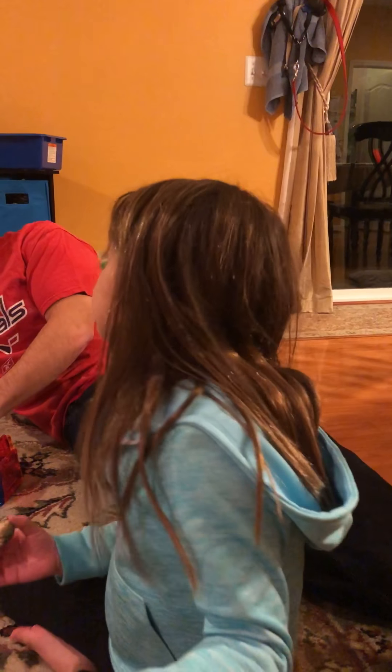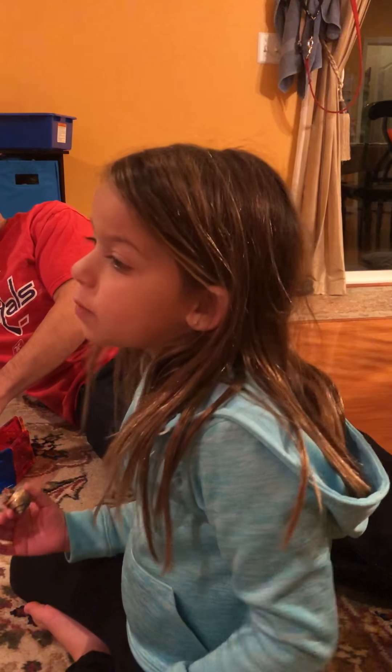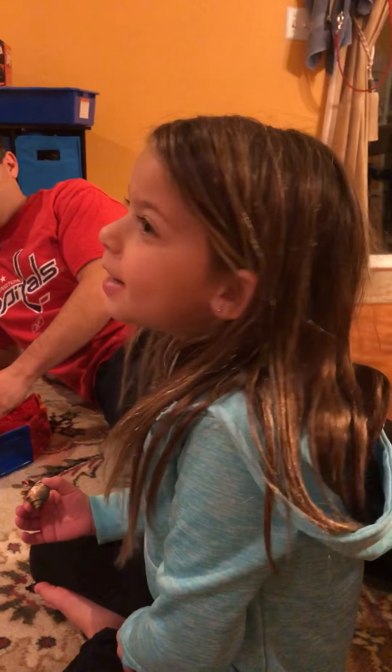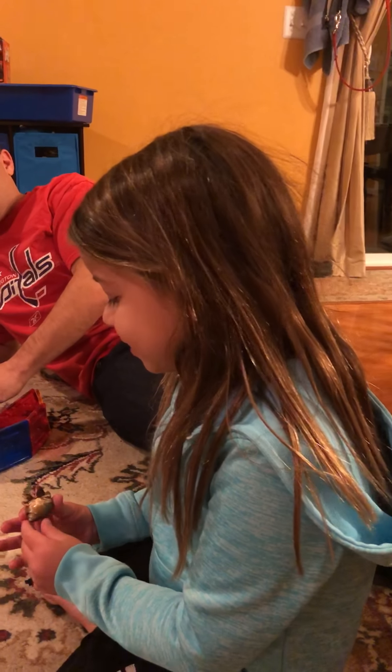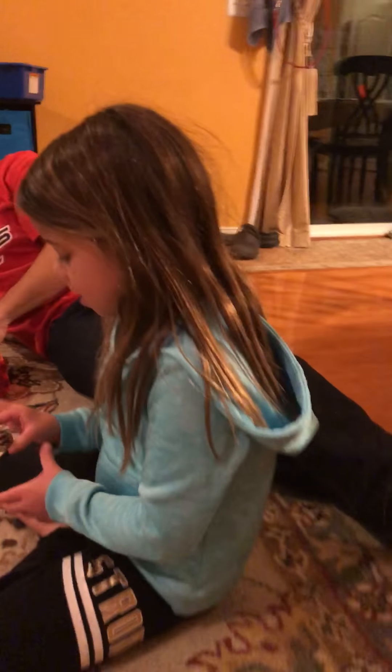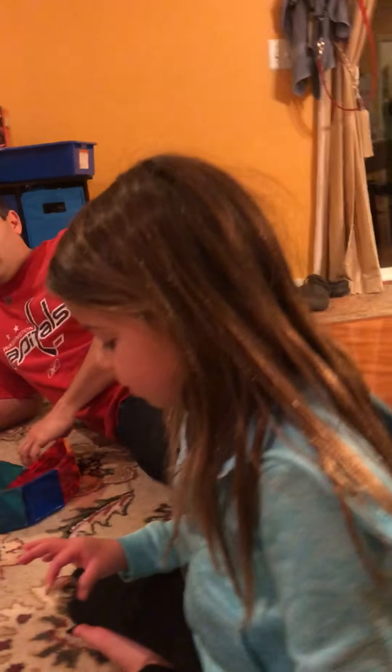The first one that died was Squirt — the tiniest one. That's sad. He had a Batman shell. What did you do with him after he died? I kept his shell. What about the crab?